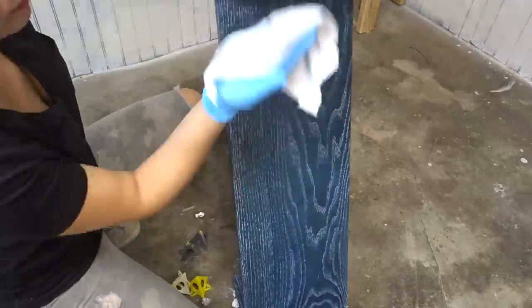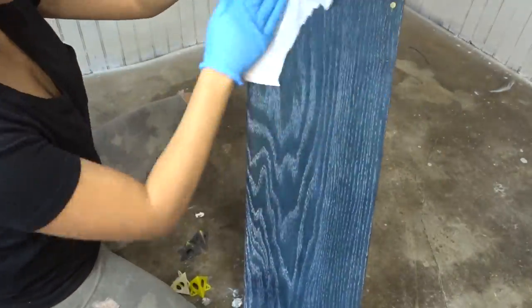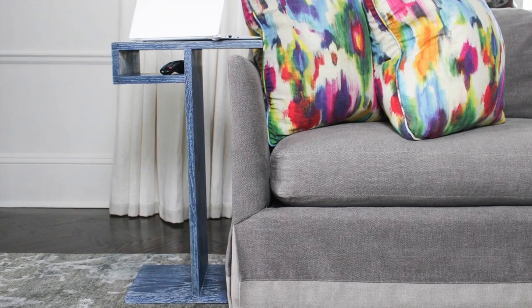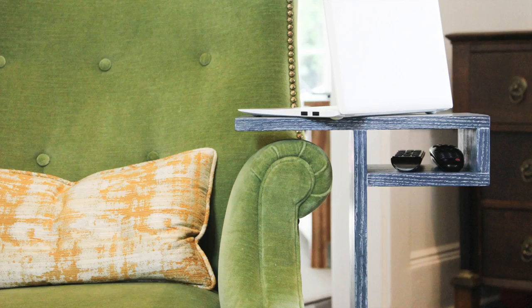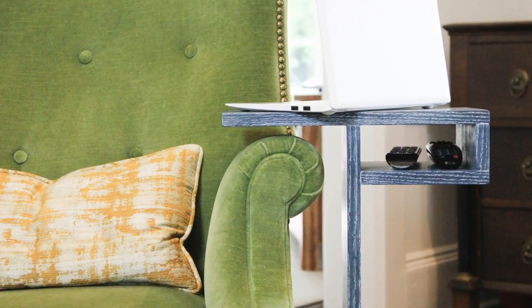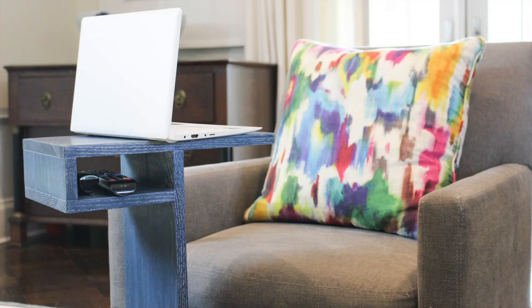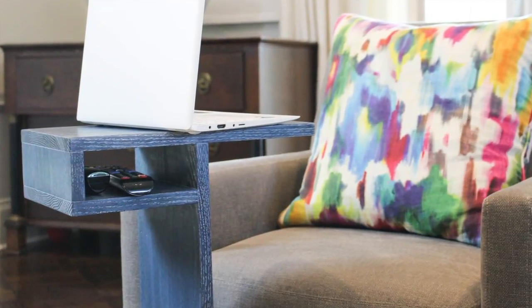You just buff it away with a cloth and you're done, but it has this really soft feel that you just want to touch. I love that this shelf is just the perfect size for remote controls or a phone — leave it over the arm of the couch, put a book or a drink on it, or pull it up and put a laptop on it. I hope you enjoyed, and don't forget to subscribe — there'll be more videos like this.